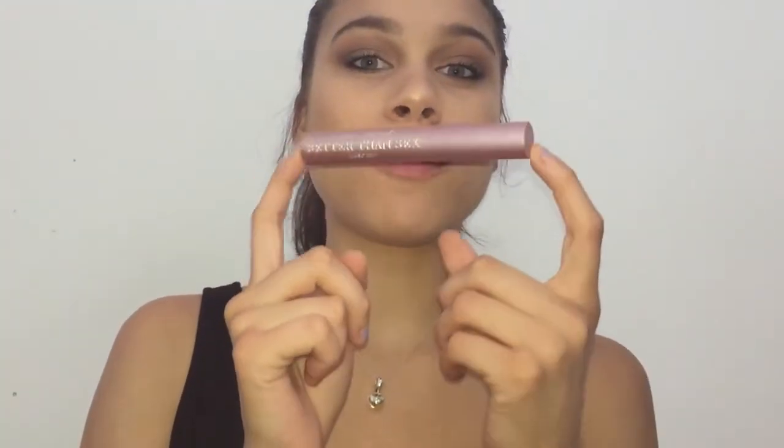Now for eyeliner, I'm taking my LA Colored Black Eye liner. I'm going to place this on my tightline and my waterline. I just applied my Too Faced Better Than Sex Mascara off camera to my upper and lower lashes. And if you can do falsies, you're welcome to do that as well — I'm not that skilled, so we're not going to do that today.